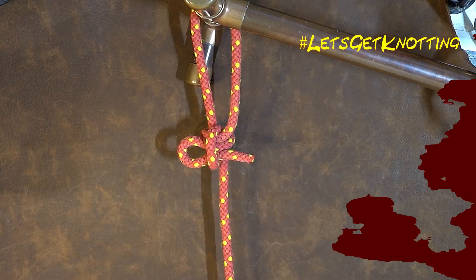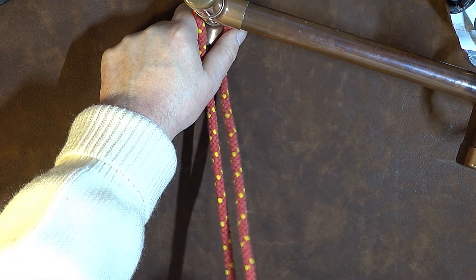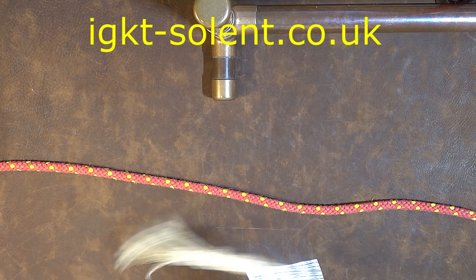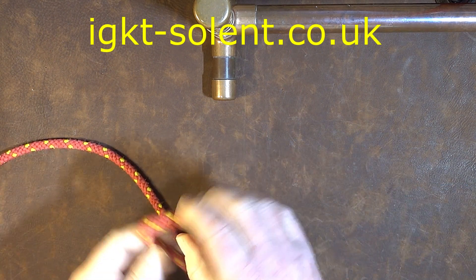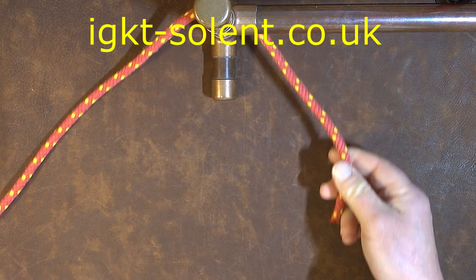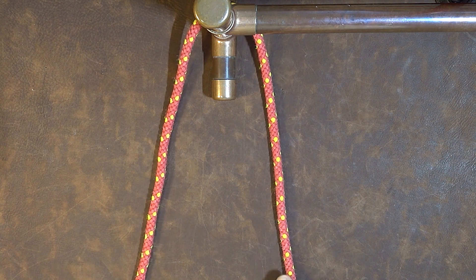How to tie the imitation slipped bowline. On the right hand side is my working end and going off to the left is my standing end. The first thing that we do is pass the rope around the stanchion that we're going to tie the imitation slipped bowline to.